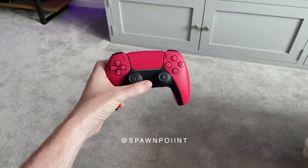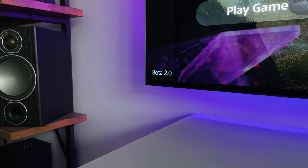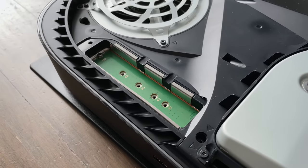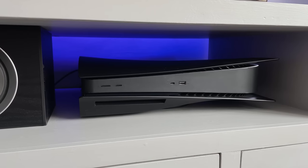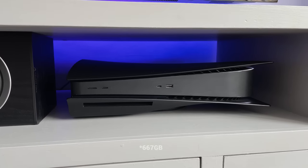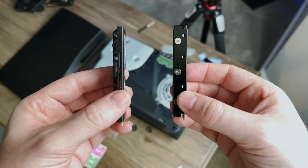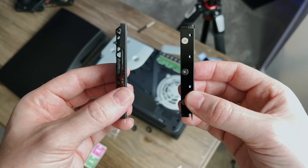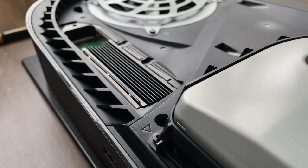Hello everyone, it's Spawn Point and welcome back to another video. PlayStation released Beta 2.0 last week for the PS5, and with this update came support for unlocking the internal SSD bay. This is awesome for those wanting to expand on that internal storage from the available 675GB. In today's video I'll cover the specs required, the drives I've used with and without a heatsink, how much they cost, and the very easy installation process.